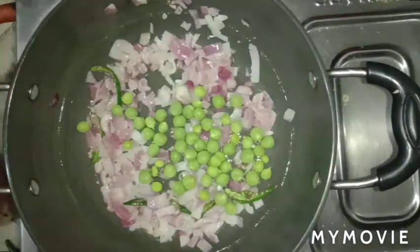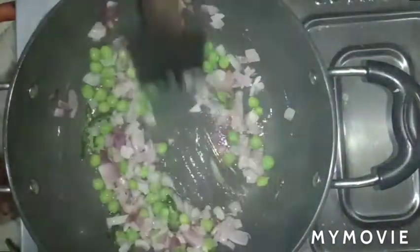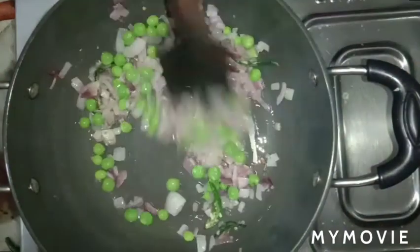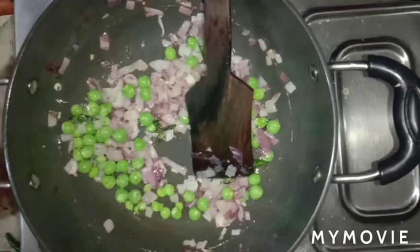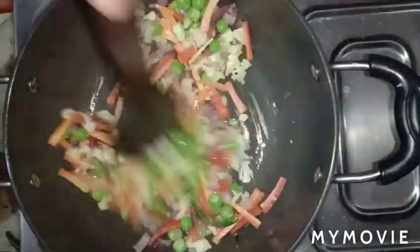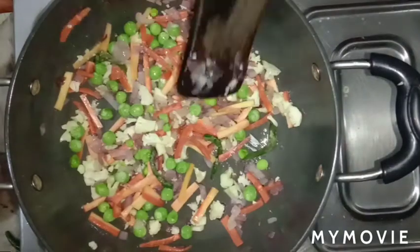Add garlic and all the chopped vegetables. We have to sauté all the veggies for 3 minutes on medium flame so that they cook well.